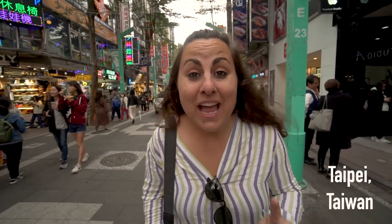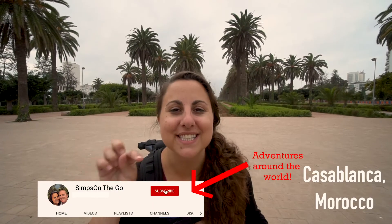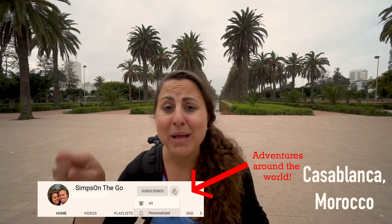Good. Now, since you're logged into your Gmail, head to YouTube.com and look for Simps on the Go. And once you're there, hit that red button that says subscribe, and the little bell next to it, so that you can receive notifications every time we publish a new video on our Simps on the Go YouTube channel.